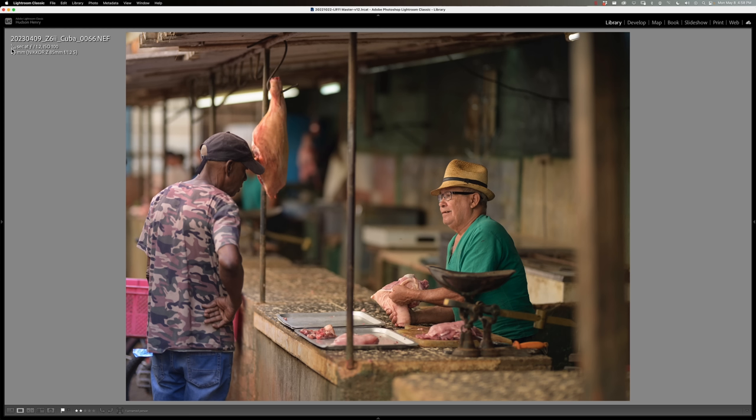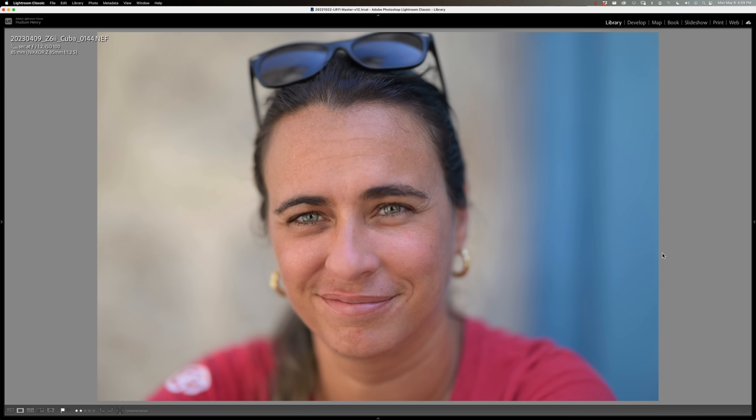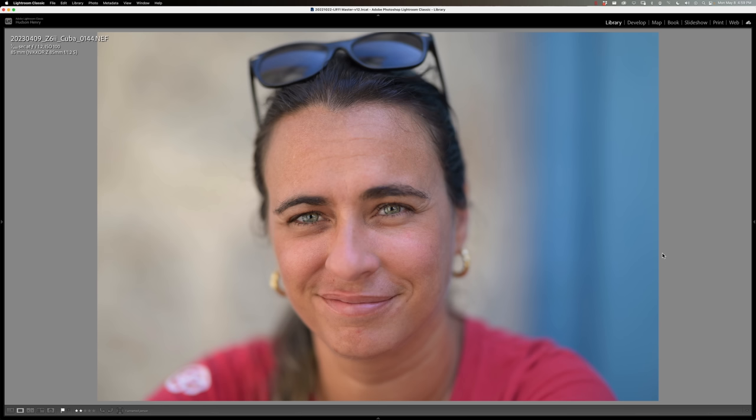It feels like cheating, and with in-body image stabilization you can handhold down to 1/50th of a second with the 85, no problem whatsoever. Here in this meat market in Havana for headshots of people, the 1.2 is just amazing. Here's our guide and good friend Diana — an amazing guide who made our workshops just incredible. We owe her a huge debt of gratitude. The rendering of this lens is wonderful.